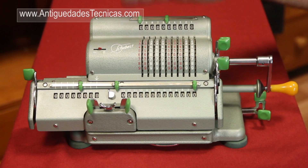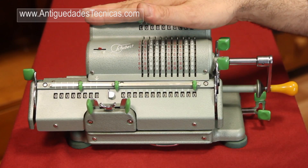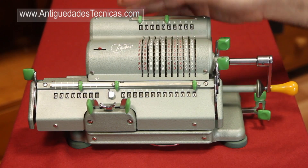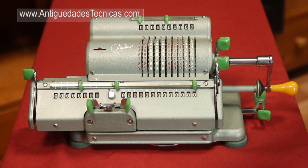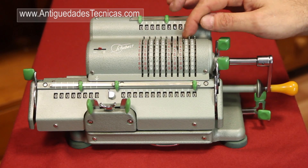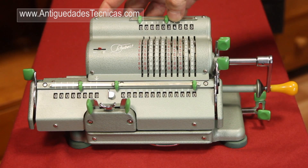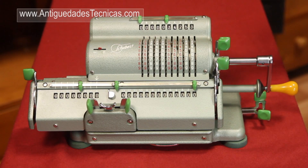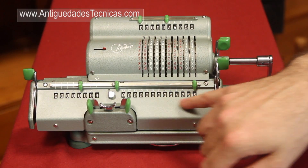We'll start with the addition and subtraction that are the easiest operations we can do with a calculator, and I think the most intuitive. To do an addition of several numbers, we enter the number we're going to add in the keyboard — in this case 34,253. We make a turn of the crank. Here we have the results.